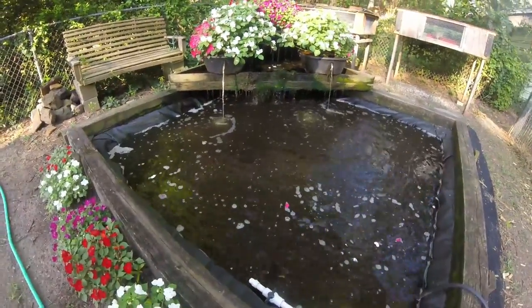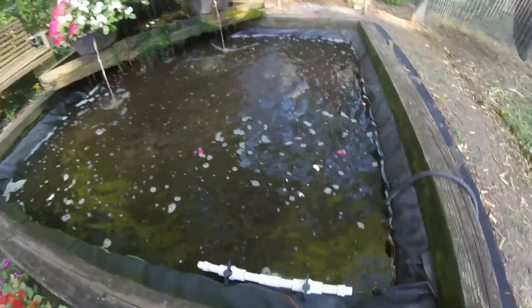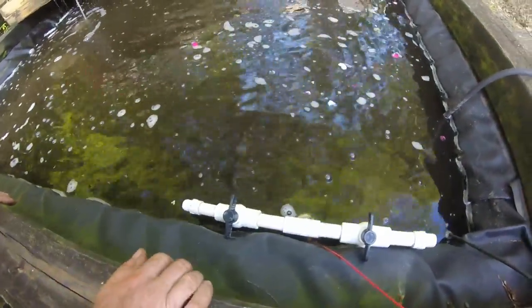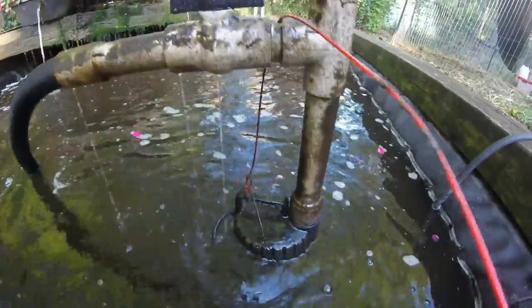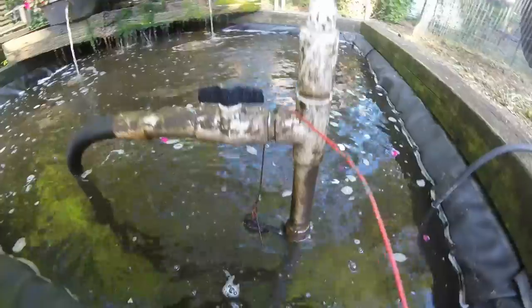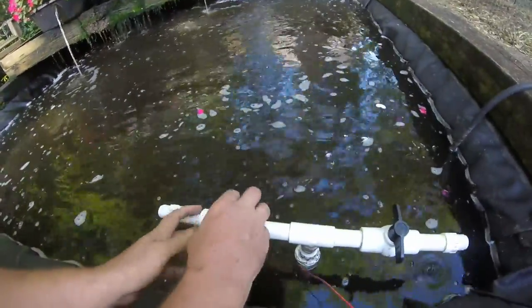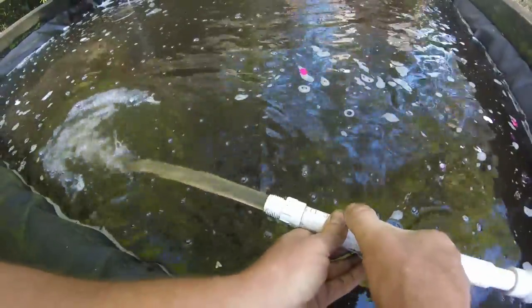We are getting ready to water the garden with water from our pond. At the bottom of this PVC pipe there is a pump. That pump pumps water up to the filter where the impatiens are. It also has these knobs at the top that we can turn to divert water.